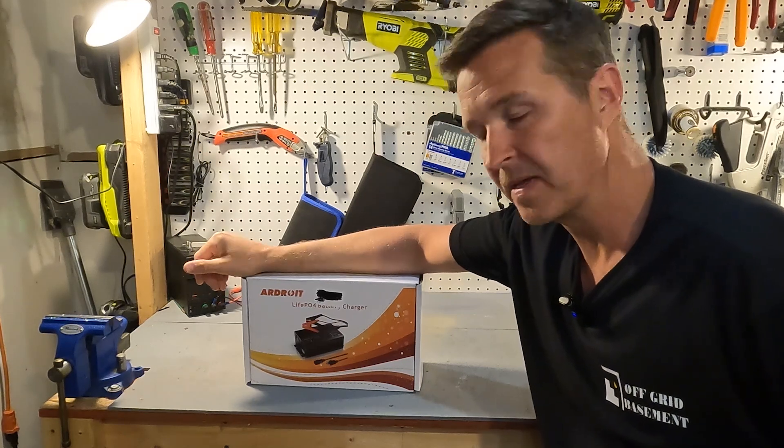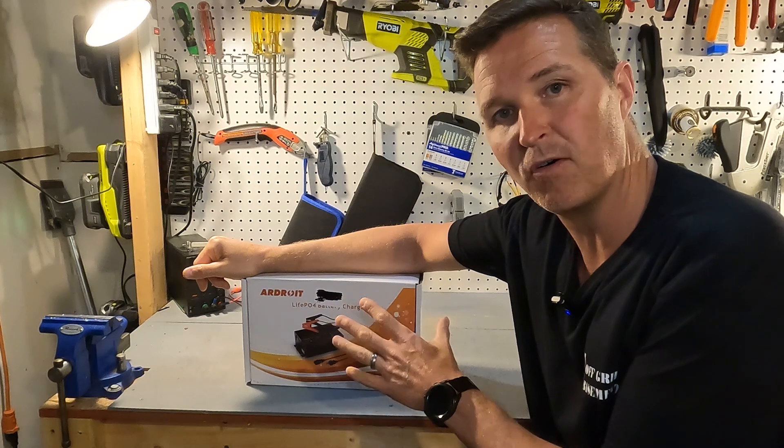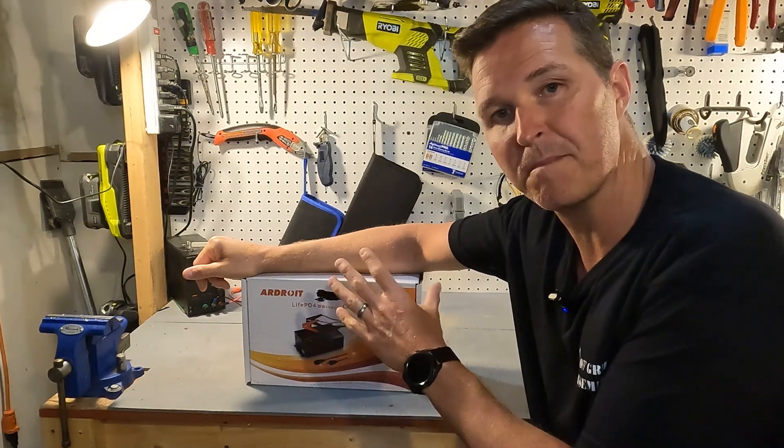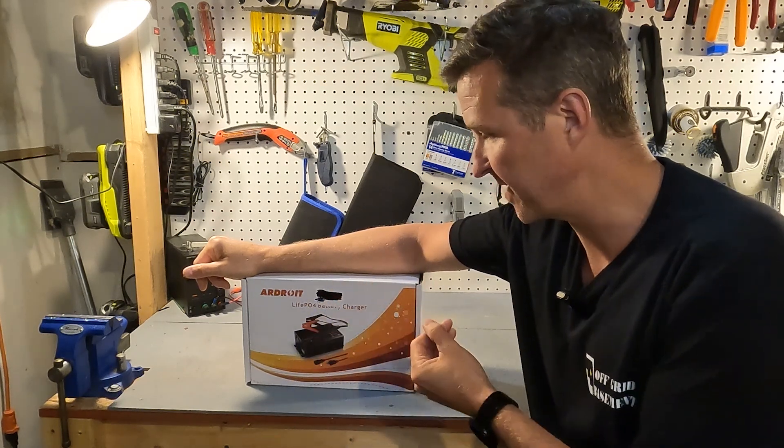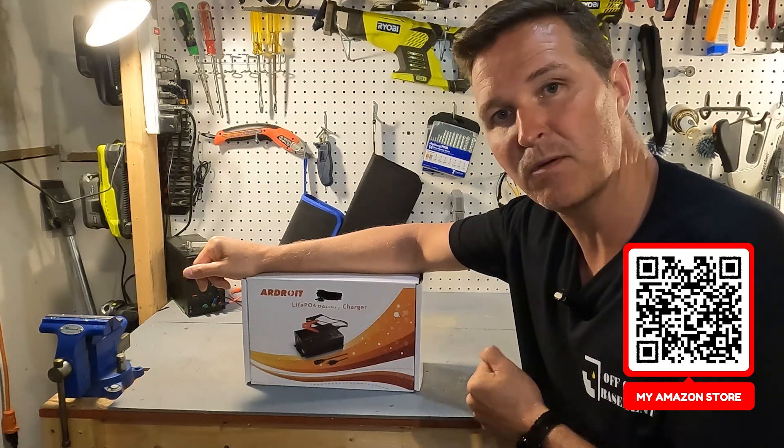Hello everyone and welcome back to the channel. Today we're going to be checking out a 14.6 volt LiPo 4 battery charger from Ardroid. This is a 30 amp version, so let's go ahead and open it up and see what's inside.